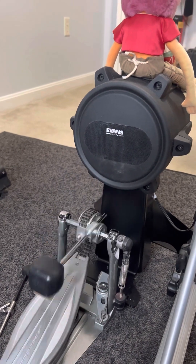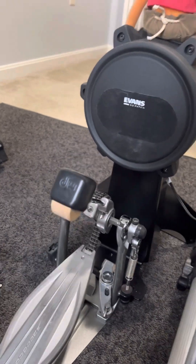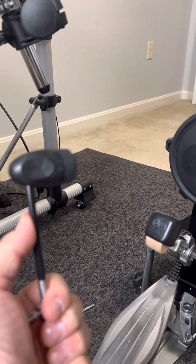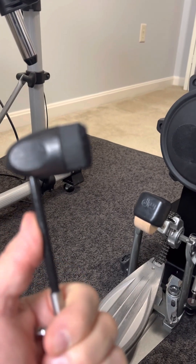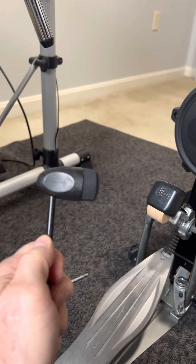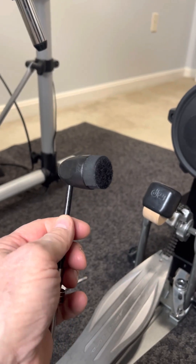It drives my wife nuts, so I was looking around for new beaters and I came across this Adoro, which is classified as a silent beater. The post here is somewhat flexible, it has a foam tip on it, a velcro face, and there's an additional foam piece you can layer on top to make it quieter.